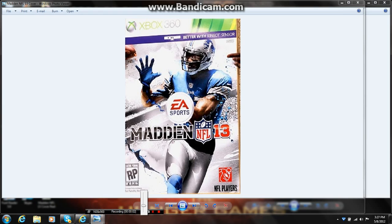Hi guys, back in another video. In my last video I said that this was the cover of Madden NFL 13, but I checked their Facebook page — I'll put a link in the description box — and this is not the cover of Madden NFL 13. Without further ado, this is the real cover of Madden NFL 13 right here.